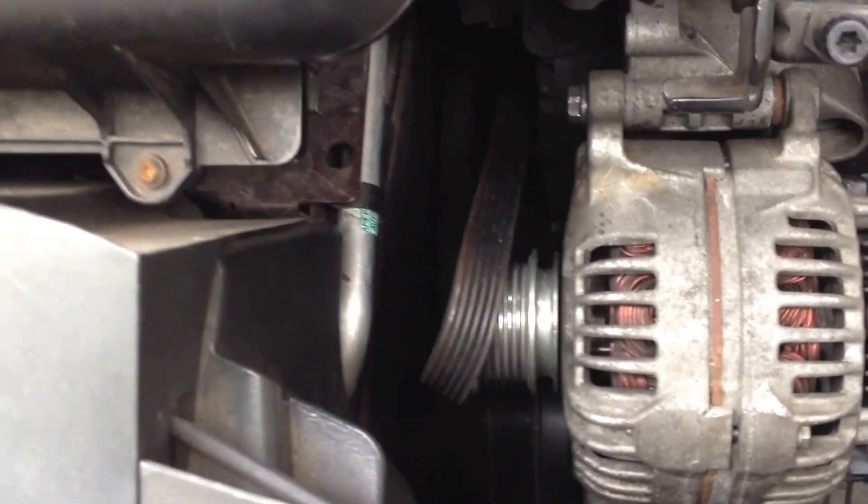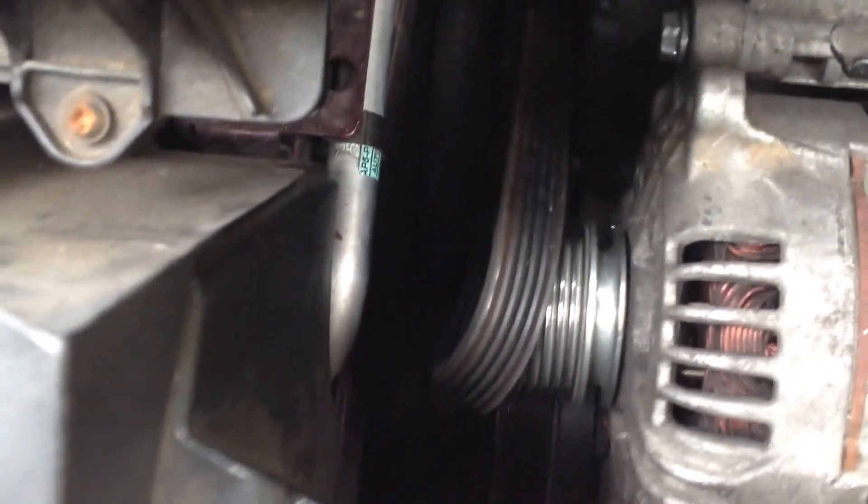It seems like it took forever. I kept thinking, is it not working or what? So now I think I've got the belt going in the right direction, and I got it that far on there, and it's pretty tight now, so it's going to be a bit of a struggle to get that on there.